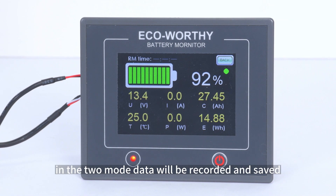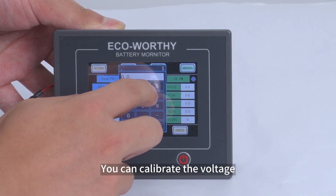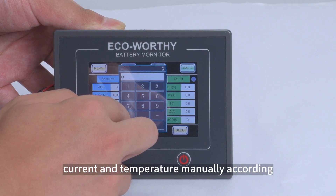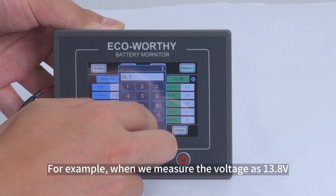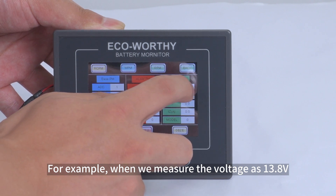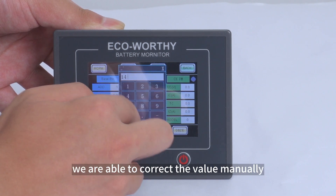In both modes, data will be recorded and saved. You can also calibrate the voltage, current, and temperature manually according to actual detection. For example, if you measure the voltage as 13.8 volts but the display reads 10.5 volts, you can correct the value manually.